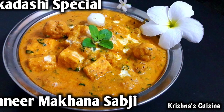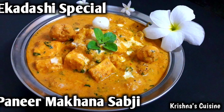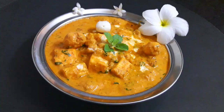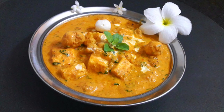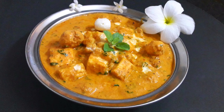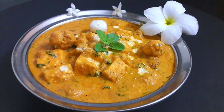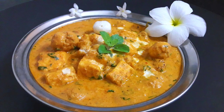Hare Krishna! Welcome to Krishna's Cuisine. I am Bhuvan Sundari Radha Devidasi with an Ekadashi special recipe. Today we will make a superb and quick sabji named Paneer Makhana for Ekadashi. This sabji is very easy to make and simply wonderful. So let's begin.